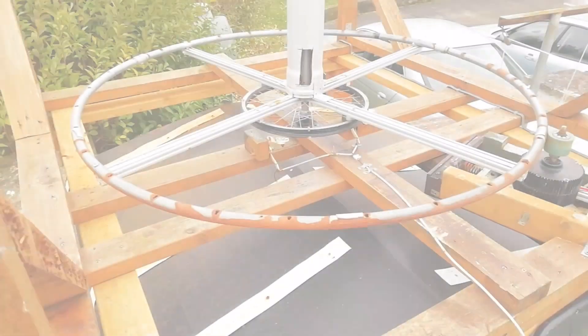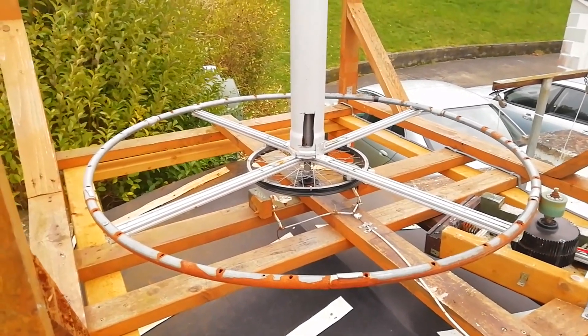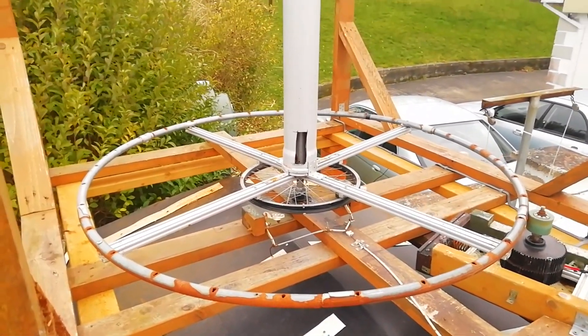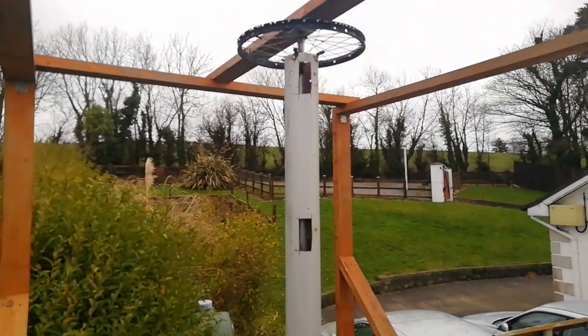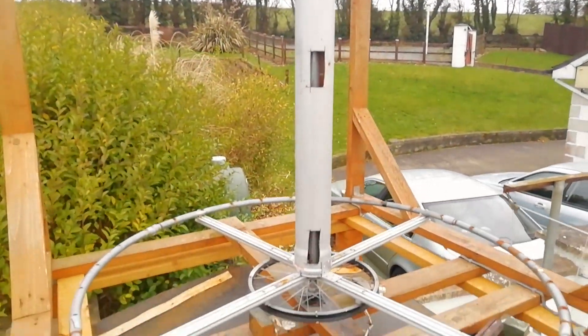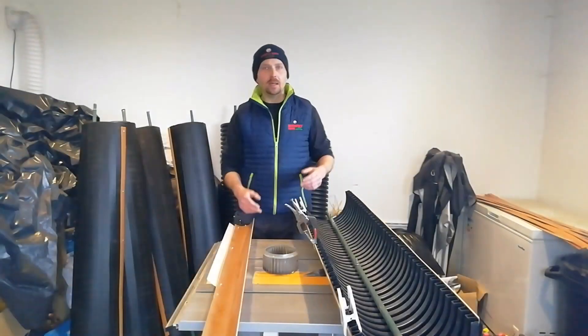To build one of these, what we used was a kids' trampoline frame, some bicycle wheels top and bottom, and a central pole in the middle that's covered by a piece of painted sewerage pipe.